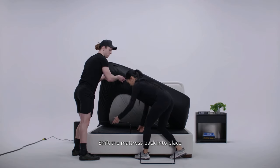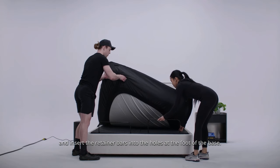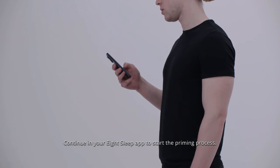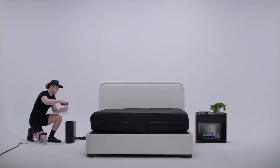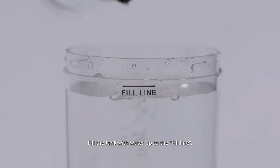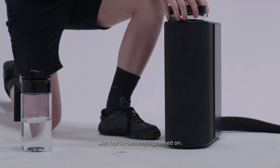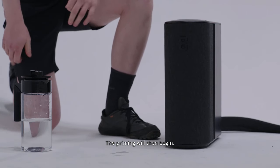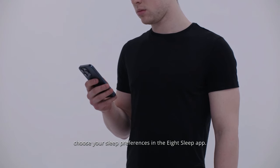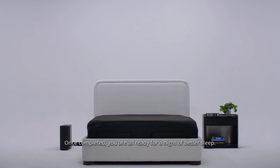Add the retainer bars: shift the mattress back into place and insert the retainer bars into the holes at the foot of the base. Continue in your 8 Sleep app to start the priming process. For priming, remove the tank out of the hub and twist off the lid, fill the tank with water up to the fill line, then place the tank back into the hub with the lid securely tightened. Priming will then begin. To finish your pod setup, choose your sleep preferences in the 8 Sleep app. Once completed, you are all ready for a night of better sleep.